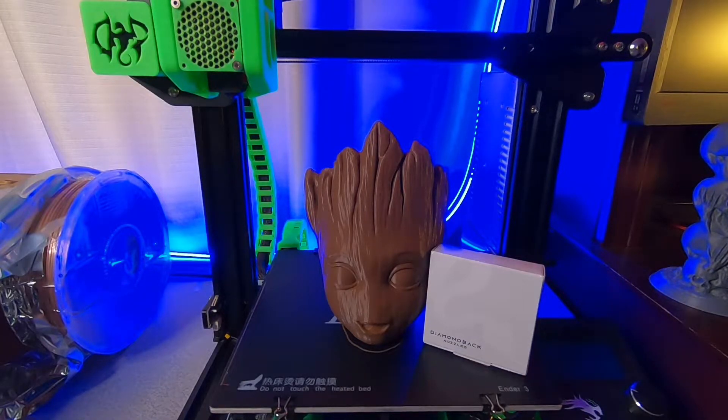Originally I wanted to go with the Ruby before I knew about the Diamondback, but the problem I heard with it was that it's fragile. The Ruby is made out of a single crystal ruby — it's very hard, it doesn't wear, but it'll crack. Run it into the bed and it cracks under pressure. The Diamond is not going to do that. I'll link a wear test video in the description — the Diamondback nozzle actually takes out the grinding wheel. It's pretty impressive.